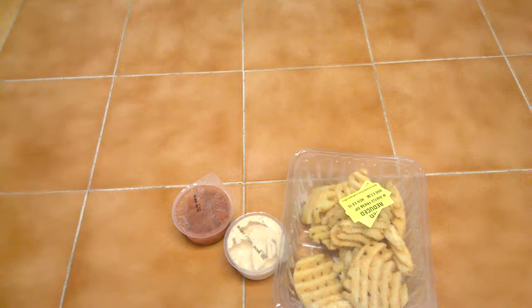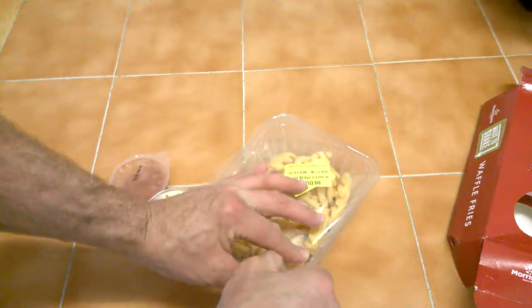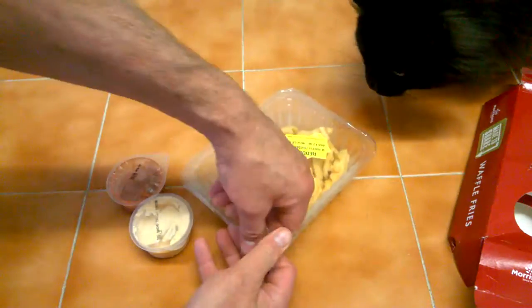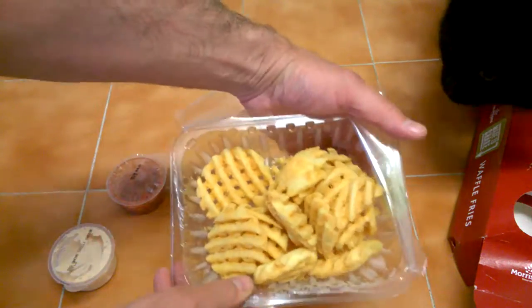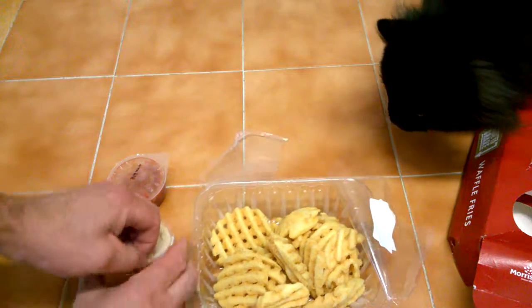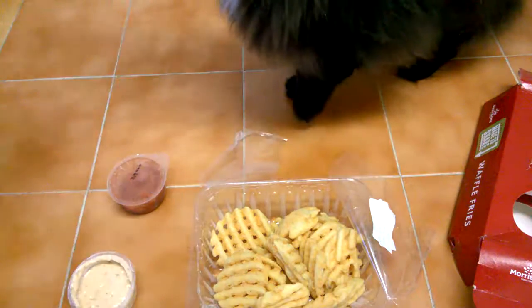Going to rip it open - and we've got the cat that has decided to come along. So that's what it looks like. Basically what you've got to do is just dip them straight in. The cat likes it. Come on you.